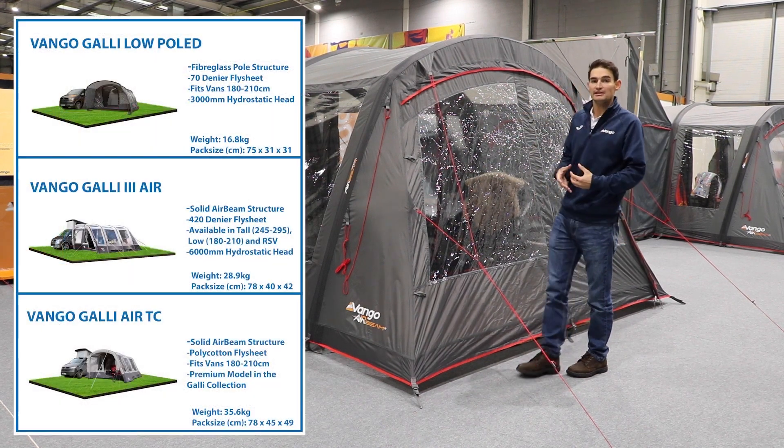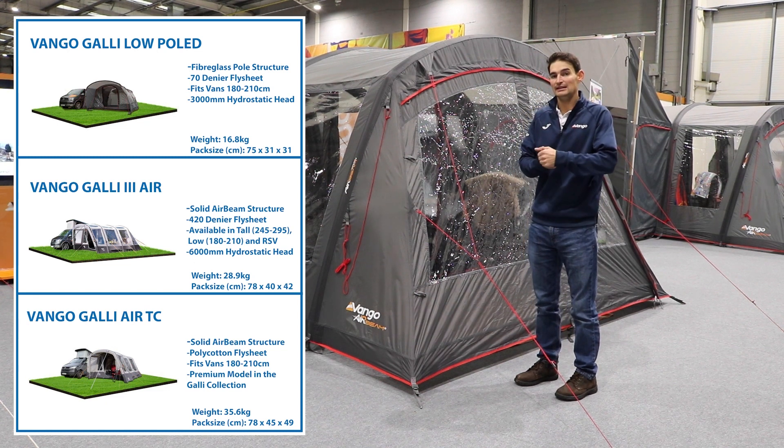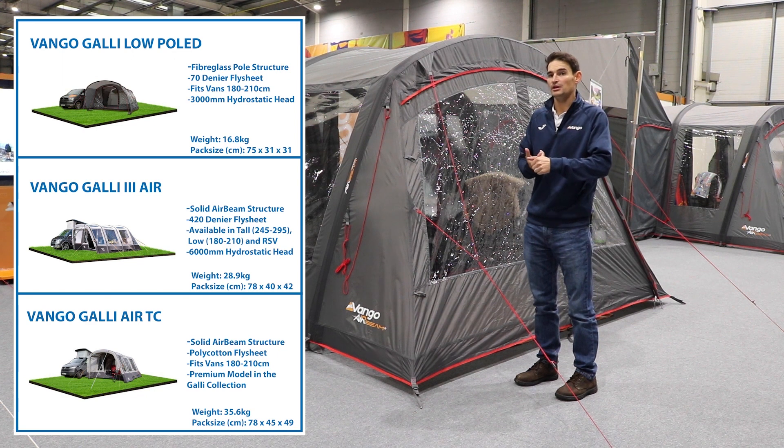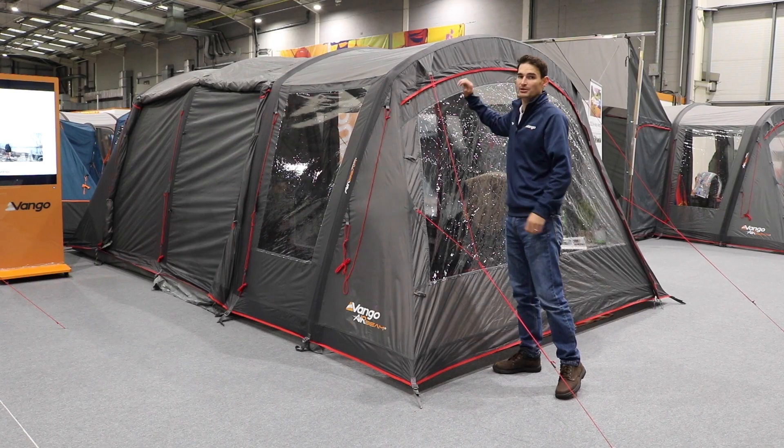The original galley is still in the collection. You might have one in the TC, and there's one in the 420 denier fabric — those have an open front. That's the key difference with the CC: essentially we can close off this front canopy area.